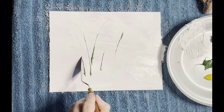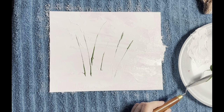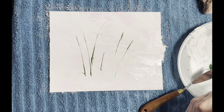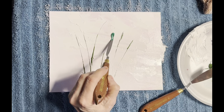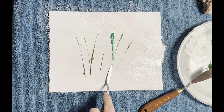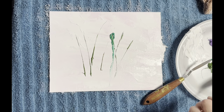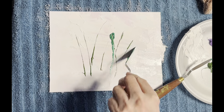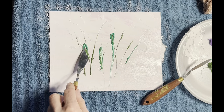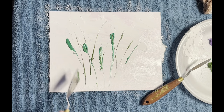You just kind of cut them in. I'm going to use this little skinny one. I'm just cutting these in — see, it's going to make pretty little leaves when you put a little blob at the top.